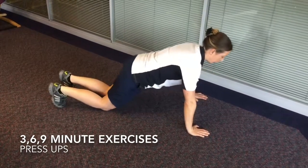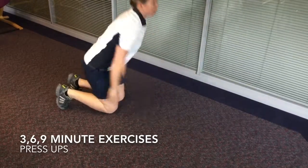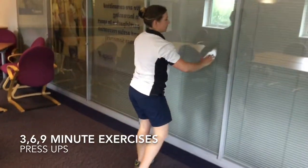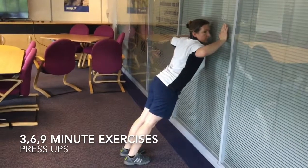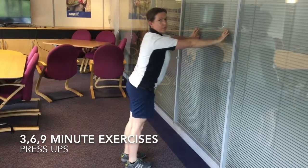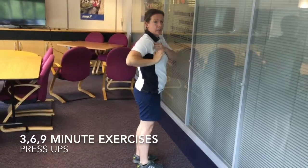Onto your knees and start again. The third option is standing against the wall — heels on the floor, all the way to the wall and then back up. The importance is that you're getting a full range of movement if you want to progress through the exercises.